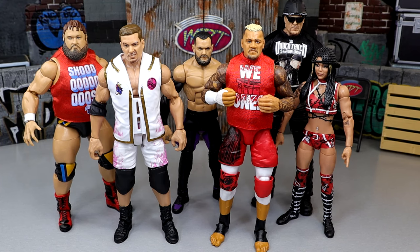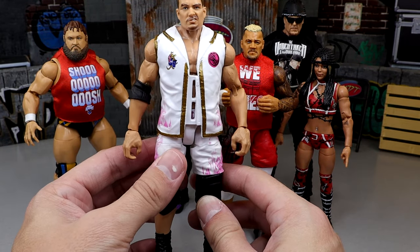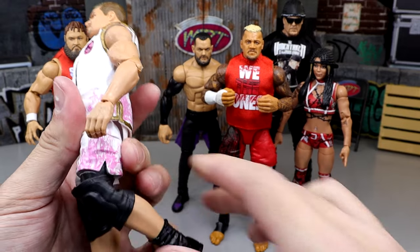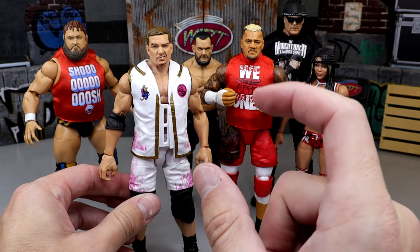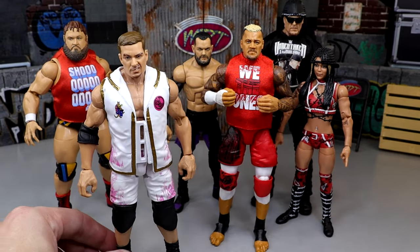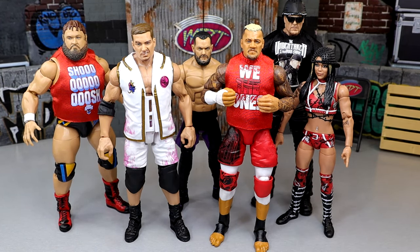For worst articulation, I went with Grayson Waller. I have to take the figure as is — those massive Kurt Angle ultimate addition-style knee pads prevent him from moving around very well. The knee bend is essentially non-existent, which is egregious. He has an okay kick forward since he is on ball joints, but if I can't bend the knee of a figure, that's automatic for me. Cora Jade's ab crunch isn't great either, but Waller gets the worst.